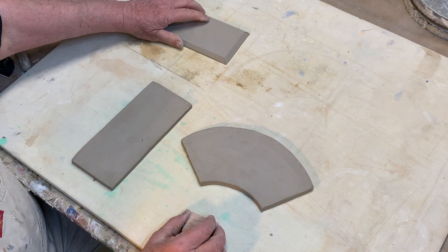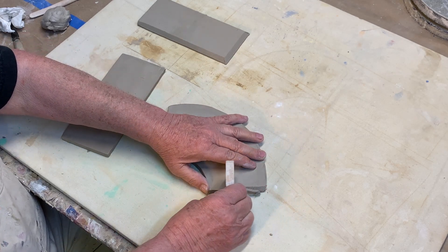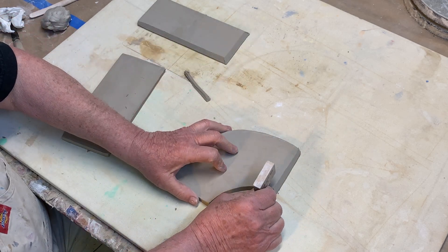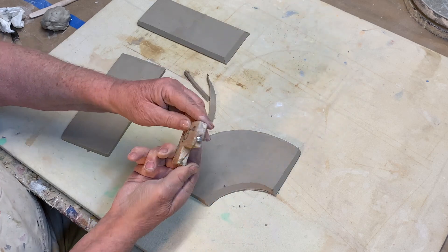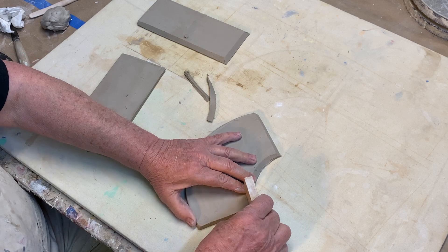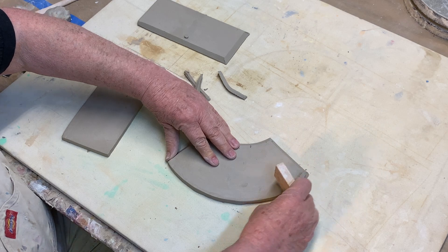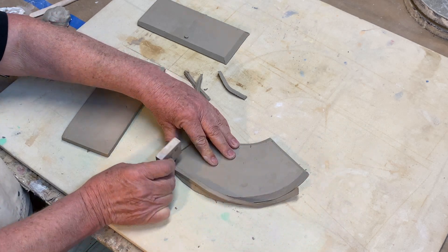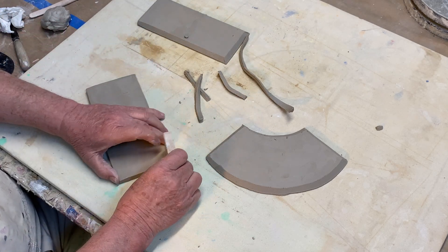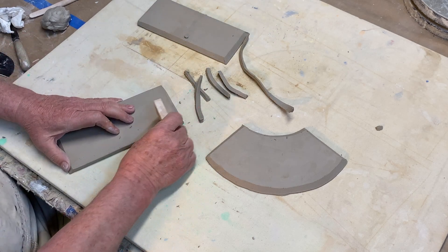What this is: one side, another side, and the bottom. It turns out that all of these pieces get a 45-degree corner on them, which makes it easier to stick together. The sides I have to leave the top of without a bevel on it, so that it's nice and even on the top.